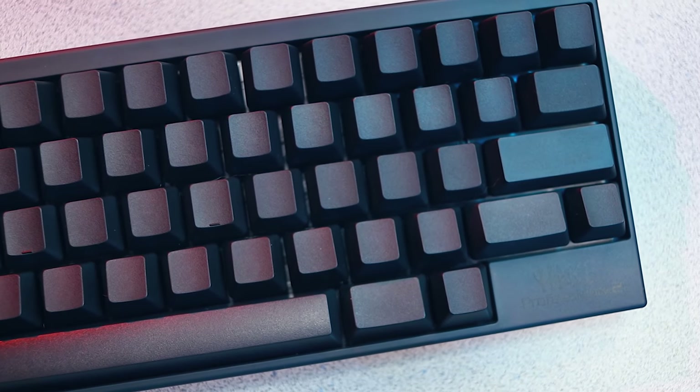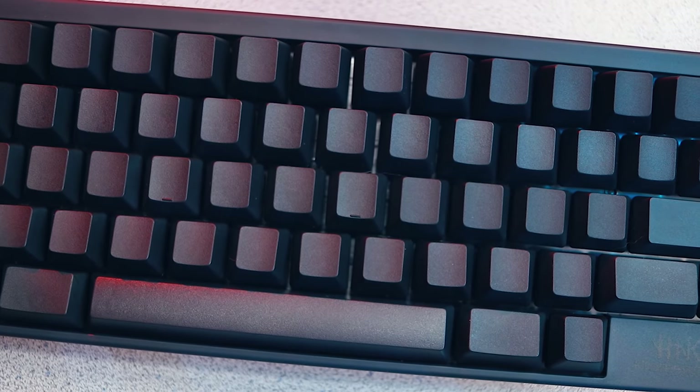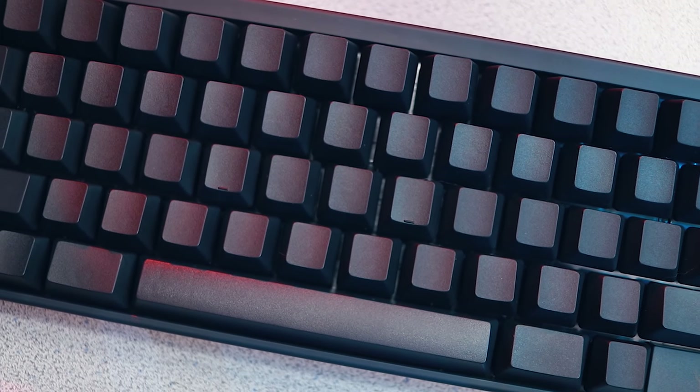This example has an all charcoal finish — they do have a white version as well — and it brings stealth to a whole new level by lacking any printed keycaps. They do of course offer a version with printed keycaps, and this isn't just an aesthetic choice — it has a practical application as well.